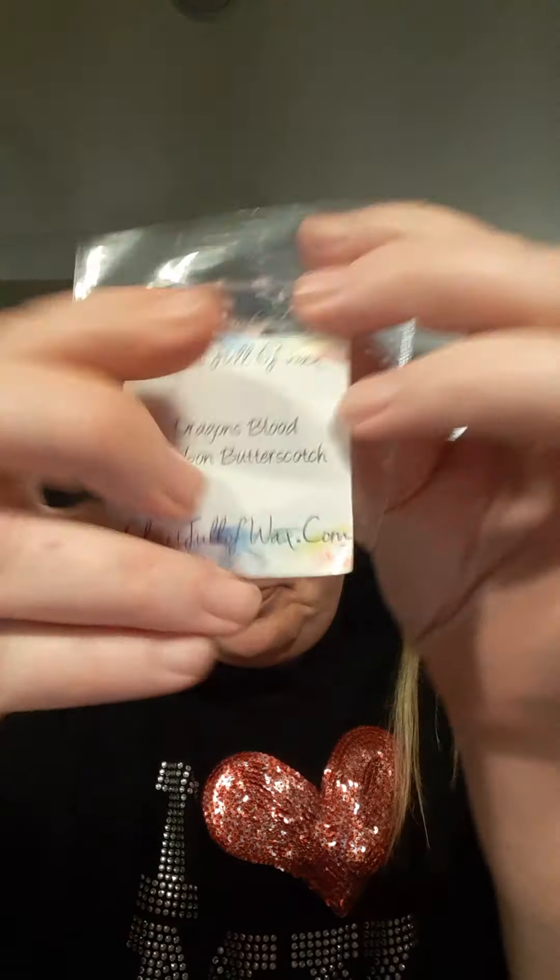She sent Dragon Blood Bourbon Butterscotch in a cute little ghost. The Dragon Blood is very much there, and the bourbon and butterscotch is really nice, but I'm not positive if I'm going to burn that one.